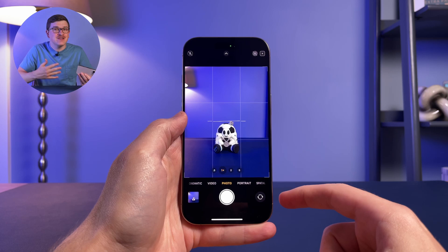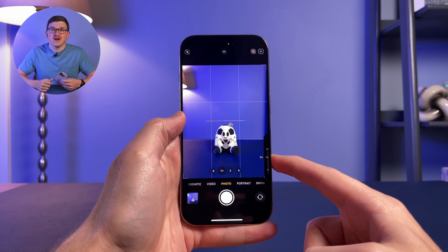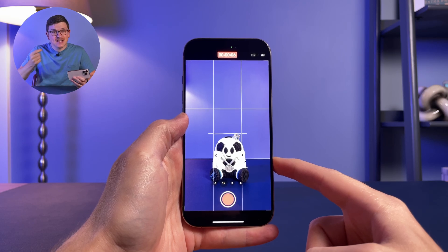You can also press and hold the button to take a quick video. Note that video mode is activated when holding and will stop when you release it. When you press the button, you'll feel a full click, similar to any other button on the phone.